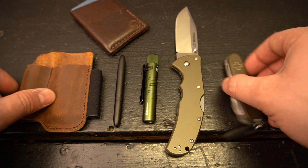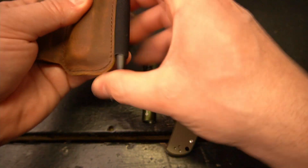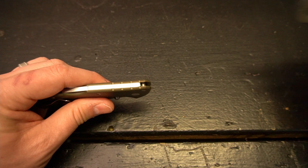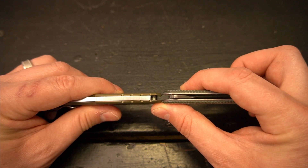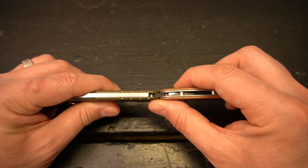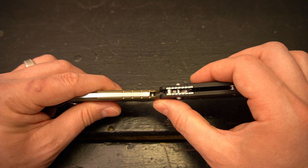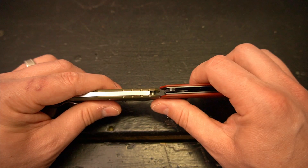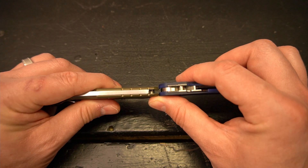Before I get back to the knife, let me give you a profile comparison against the other knives. Here it is against the Civivi Elementum — you can see this is much slimmer than the Elementum. Here it is against the Ontario RAT 2 — it is slimmer than the RAT 2. Here it is against the Hogue Ritter — you can tell it's a full-grip knife. Here it is against the Civivi Brazen, and one more: the Spyderco Paramilitary 2.